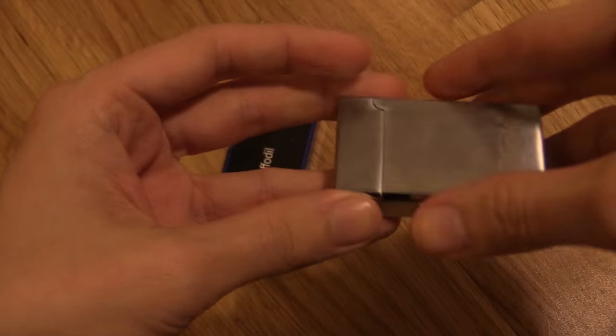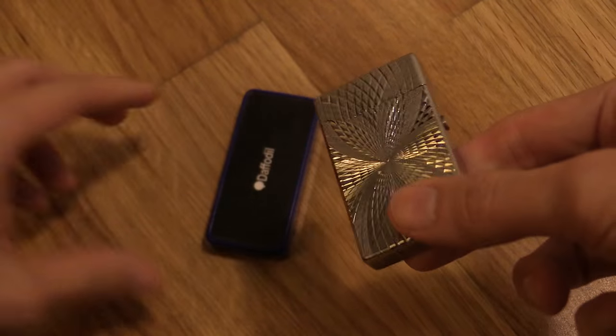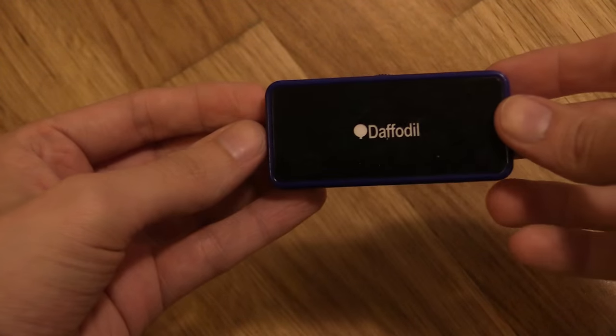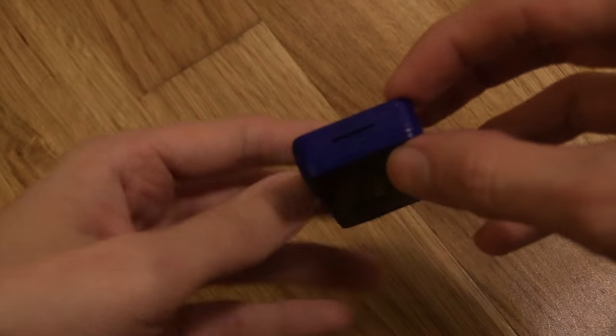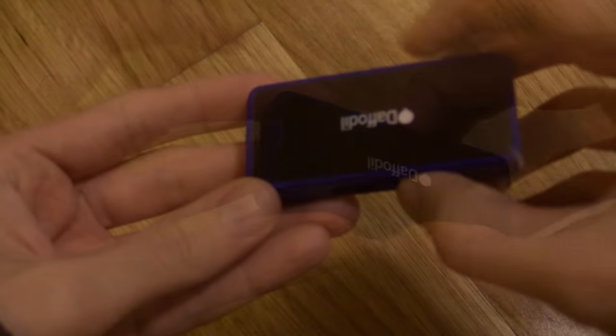Hi everyone. I recently showed a USB lighter which uses electricity, and I said there's another type which has a heating element — this is actually one of those. Now this belongs to someone; you can see it's obviously been well used over the years. I just wanted to show you it because I mentioned it in my last video.